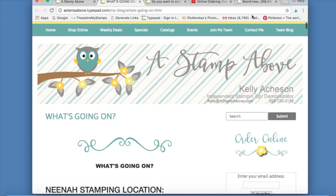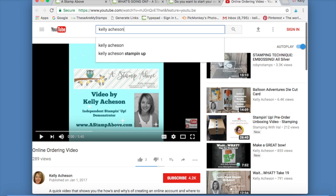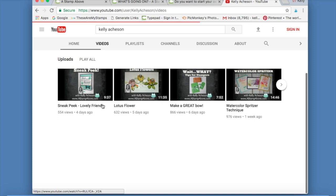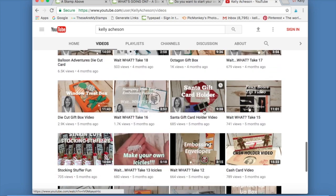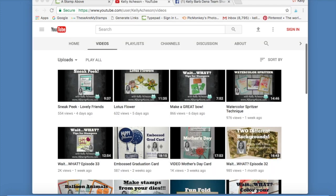The next thing I want to talk about is YouTube. I get a lot of people saying 'Kelly, I watched a video on XYZ and now I can't find it.' You can go right to YouTube and type in my name — Kelly Atchison — click on the link, and there I am. Make sure you go over here and click Subscribe so all the videos I make come right into your email inbox. Click on 'Videos' and that's going to show you all my videos — you can find that card you were looking for. I've got a ton of videos here; it just kind of never ends.